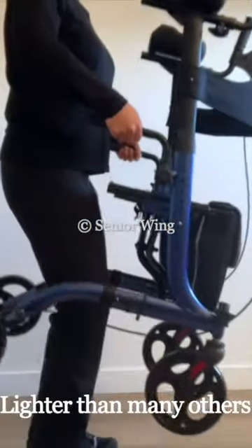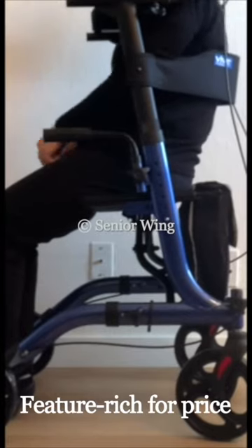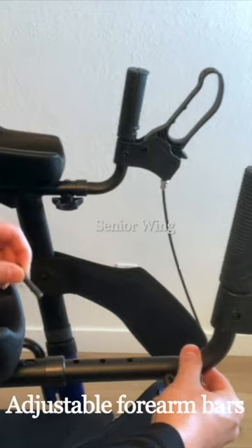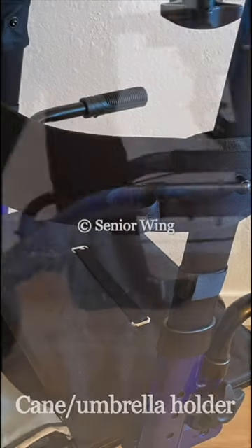Weighing just 20 pounds, it's lighter and more portable than many other upright walkers. It also includes a lot of extras for a mid-range device, like sit-to-stand handles, adjustable forearm lengths, foot lift pedals, wheel safety reflectors, and a cane or umbrella holder.